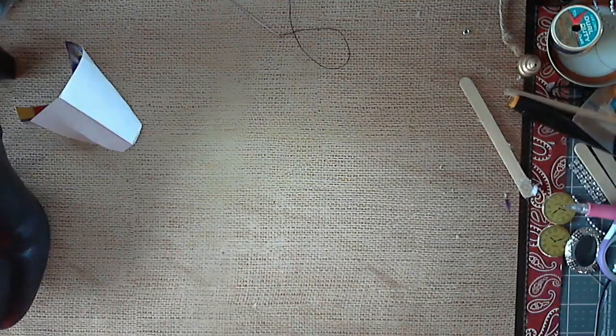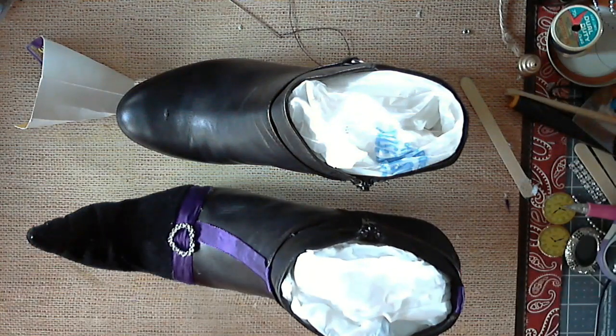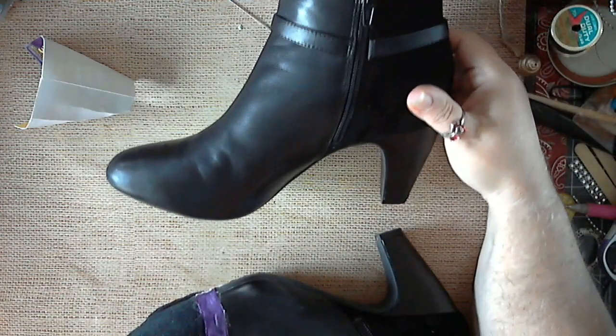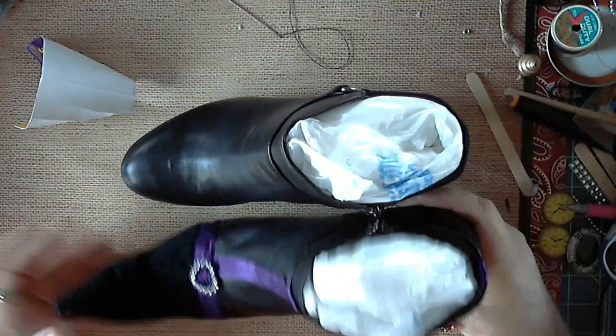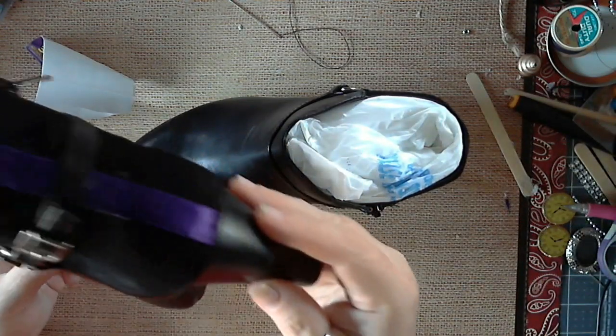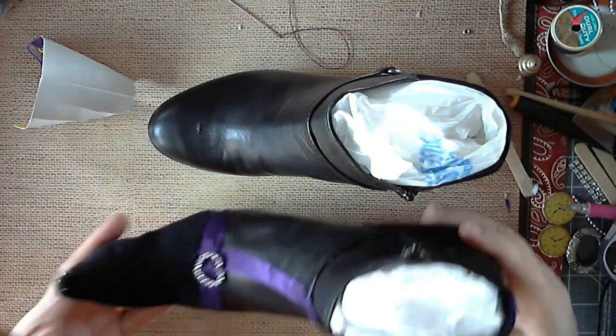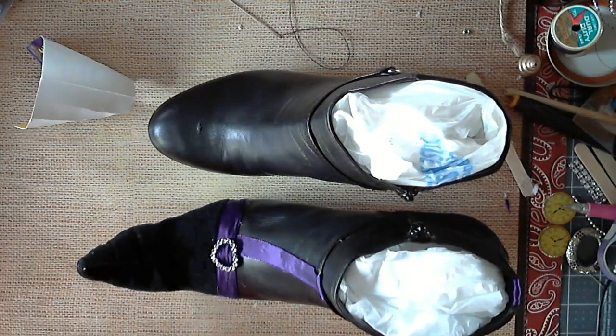So for the boot, this is what it looks like versus this one. It's the same boot — I can show you. Same boot. I just added a few touches on it. See, this boot doesn't have that. And there's my curl for the boot, for the toe. I'm going to show you how I made this. It's pretty simple.